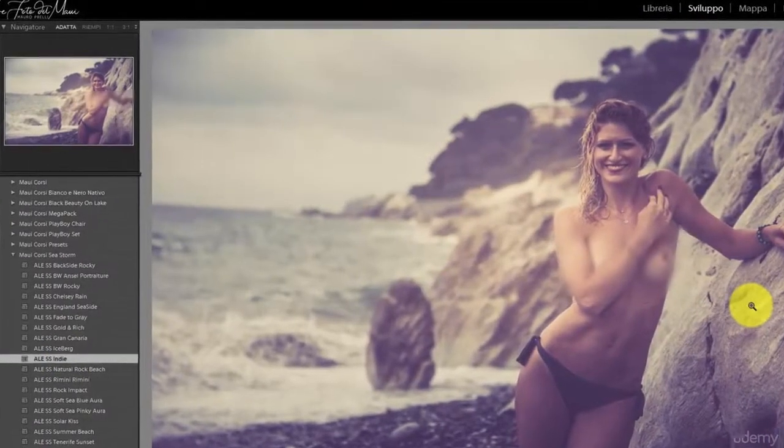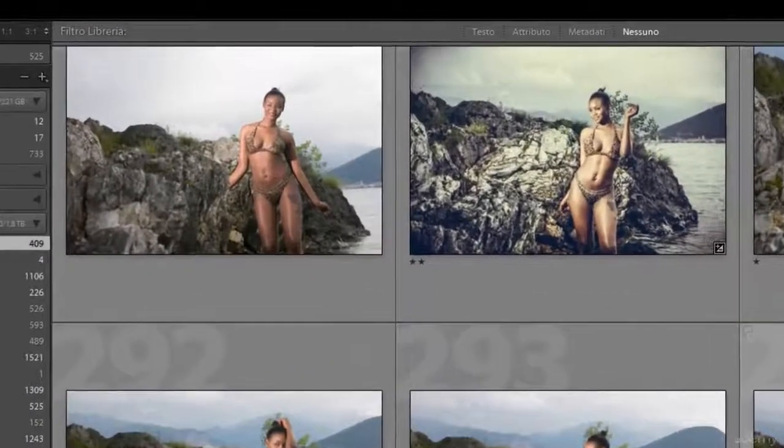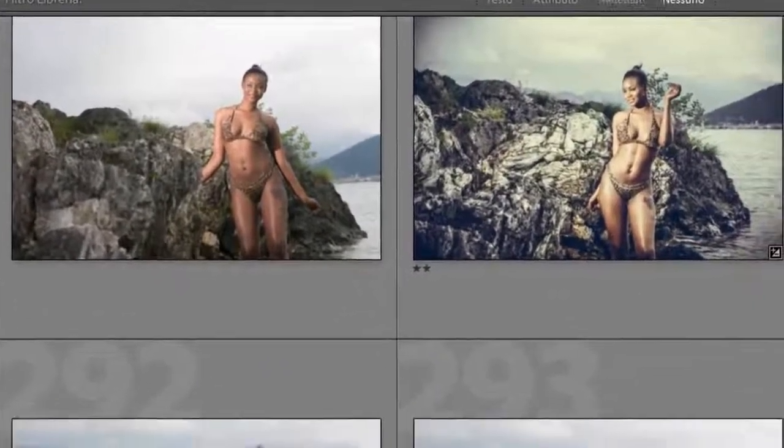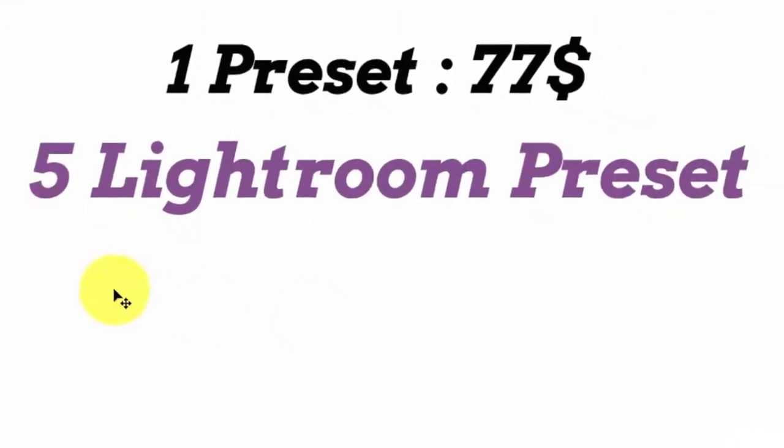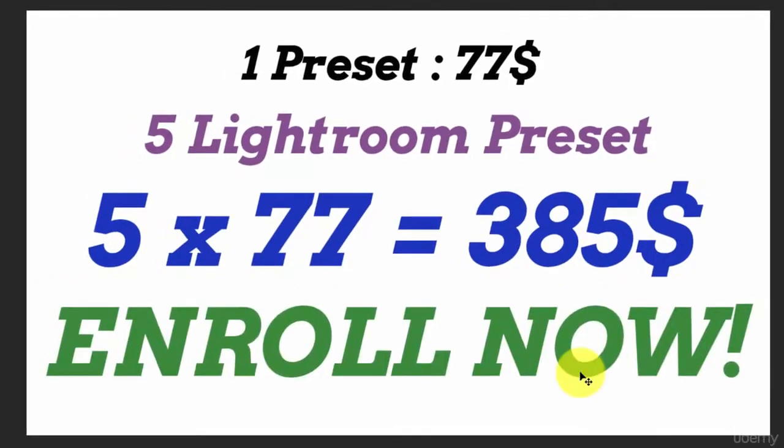Professional result in a click. It is free just for a limited period of time, and then you will pay for this. When someone asks me to make a preset, I charge $77. Now I'm giving you five Lightroom presets — five for $77 is $385, my friend — and you have them for free, just if you enroll now.